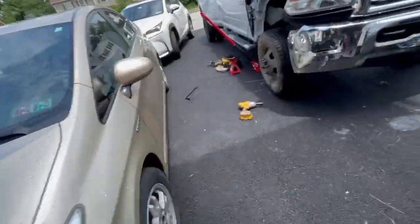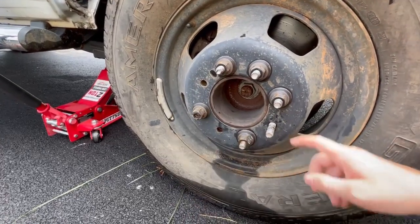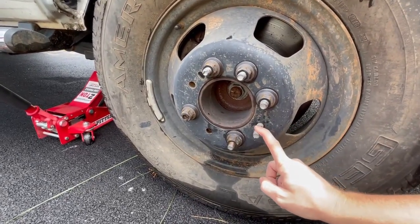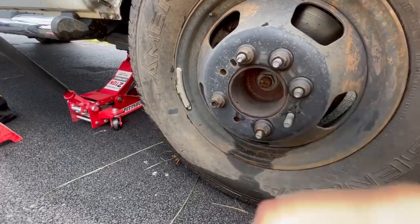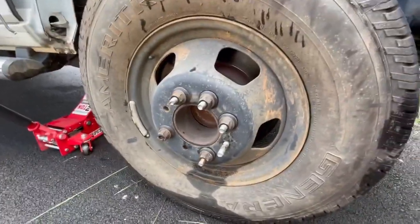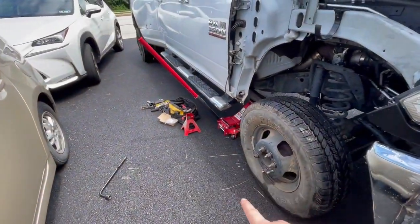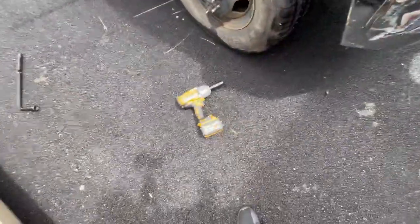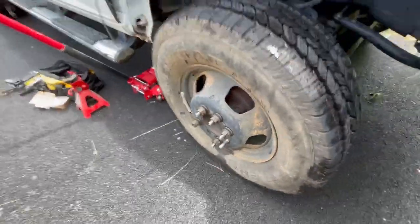It's a hot and humid day, but it's time to change the lug studs on the Ram 3500. I've got one or two lug studs missing and some are bent up pretty bad — one is broken off — so I'm going to be replacing all eight and showing you how to do it. Step one: jack up the truck, put a jack stand, and use a 22mm socket to take off this wheel and see what we've got.